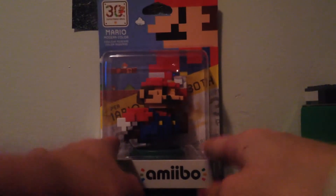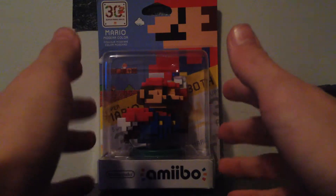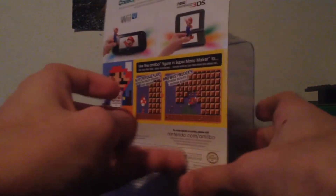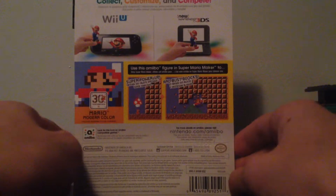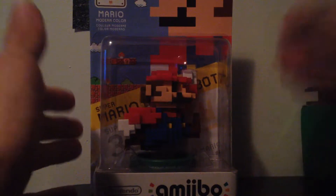On the front here, obviously, red and blue pixelated Mario — Mario 30th Anniversary amiibo, really cool, Super Mario Maker. On the back here, Super Mario Maker, jumping on the blocks, Wii U, 3DS, really cool stuff. Nothing on the bottom, nothing on the top. So yeah, that's really cool. That is the box, so let's get to the amiibo.